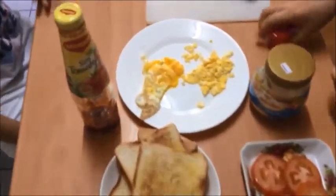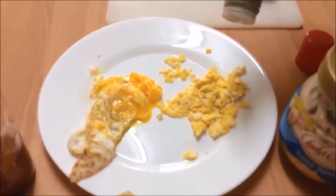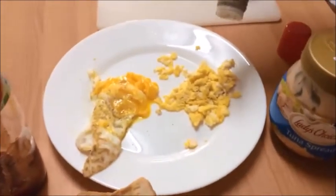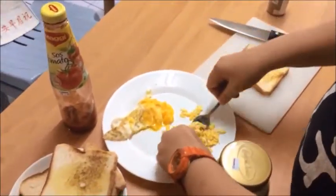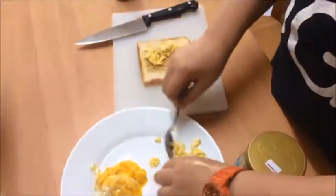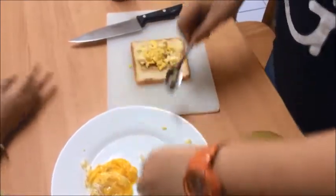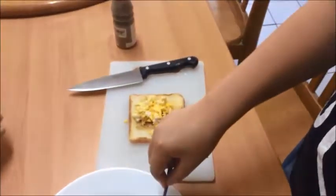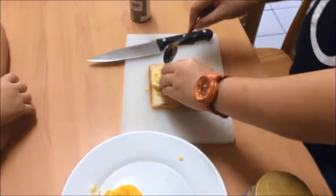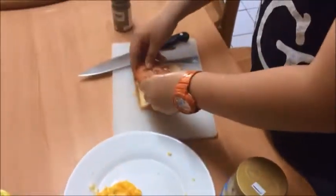Now we're going to put the egg on. Put the egg. When you're cutting with the knife, be careful not to cut yourself, because the knife is really sharp. Add two slices of tomatoes.